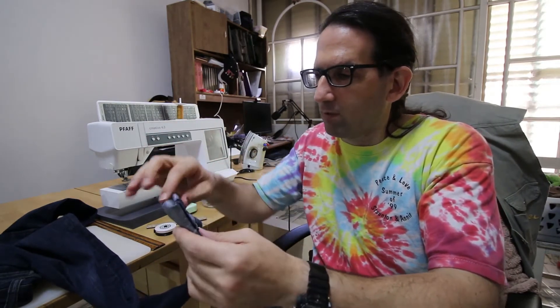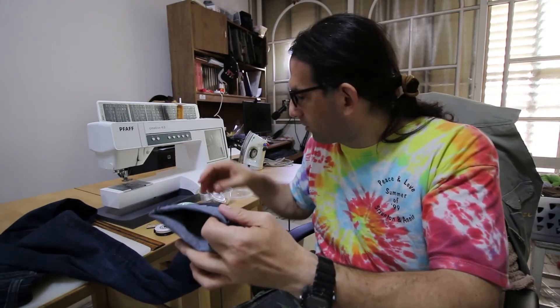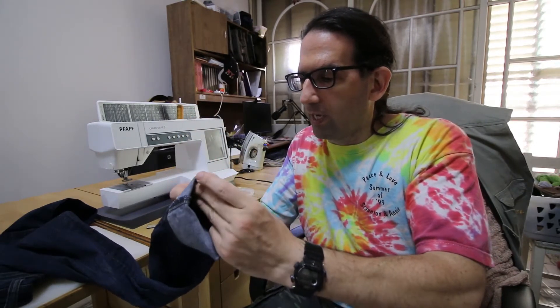The other method is using pins. The best is to use pins with heads, because the head means you won't forget a pin in the cloth - if you use pins without a head it's easy to forget them and the clothing can cause injury. So I use pins with heads. I'm going to put the pins and while I'm sewing remove them. In denim it's less important to use pins because denim is stable, but if you use other cotton or stretchy fabrics that move away from you, you might want to use pins.